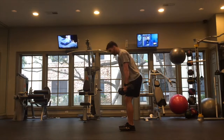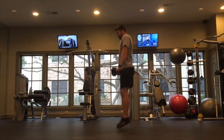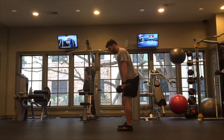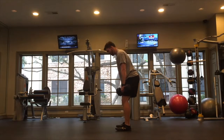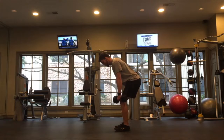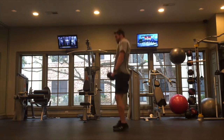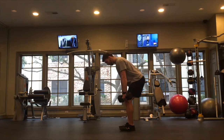For the jump shrug, start by initiating a hinge and feeling your hamstrings engage. Then power through, sending your momentum straight up toward the ceiling and shrugging at the top position. Do not shrug all the way up to the ears — we just want to see the shoulders come up. Focus on driving all your momentum straight up and then land with control.